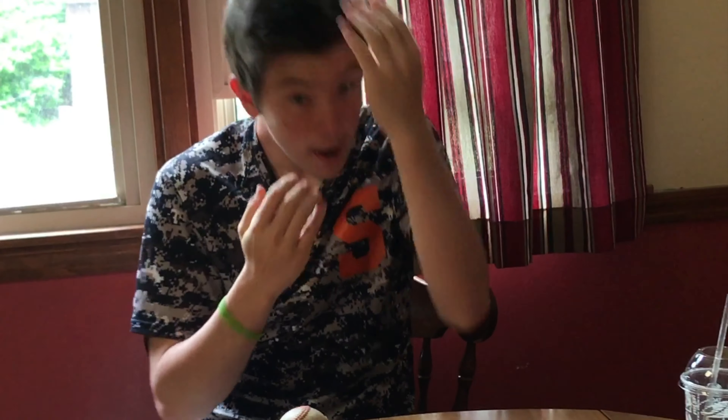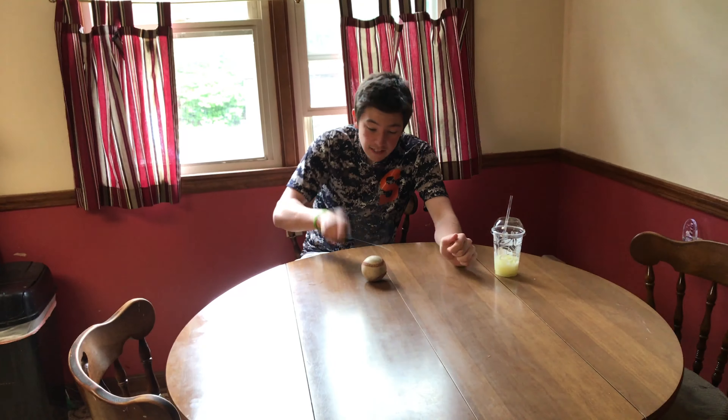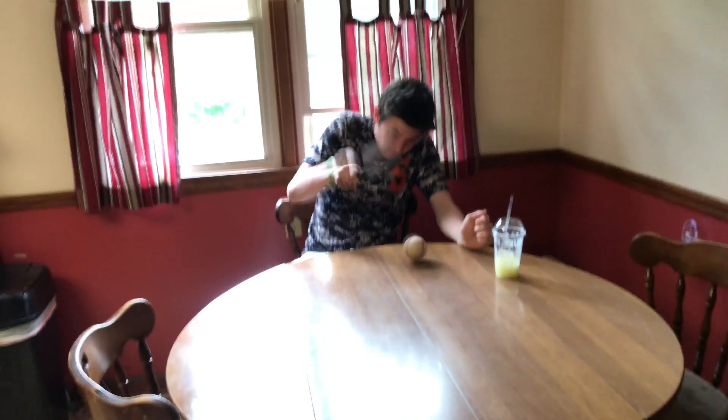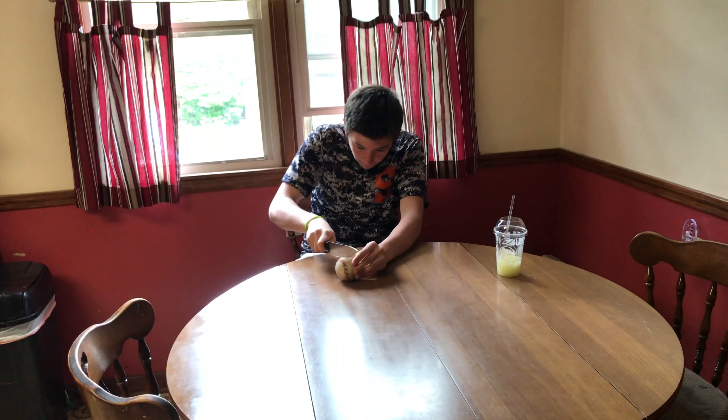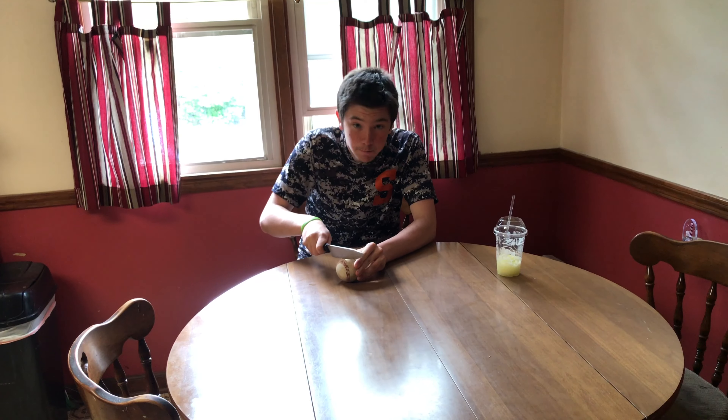My hair is messed up. I know, I need a haircut — I'm getting it tonight. Why are you here? Why did I bring you on here? Why are you clicking on this video? Well, let me answer that for you right now. We need one of these guys. We're gonna find out what's inside a baseball.